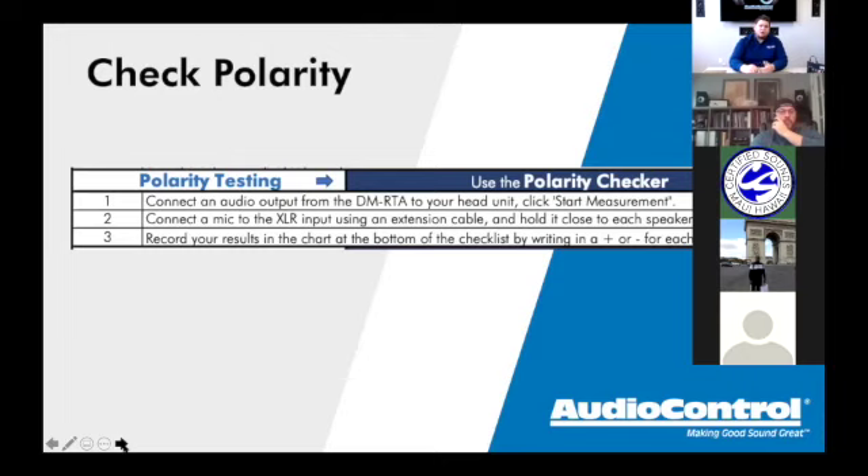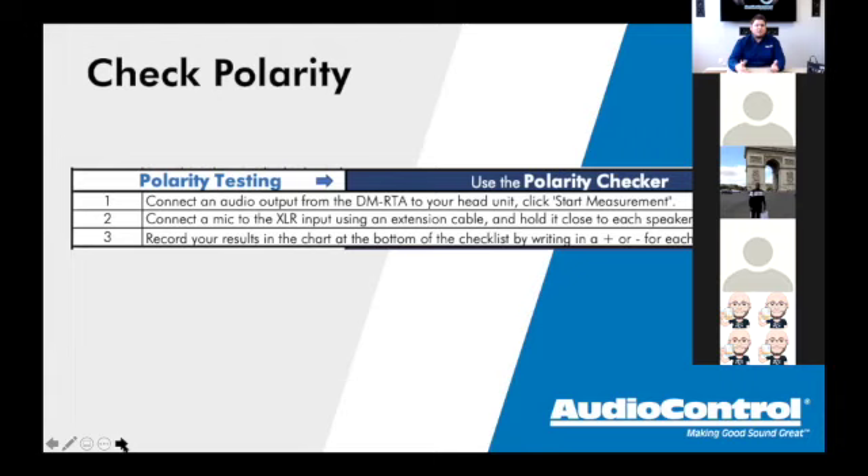Go to the chart at the bottom of the checklist and record your results — there's a chart there for all the different drivers in the car. Put a plus or minus on each one. Even if the car is totally stock, don't assume everything is correctly wired. A lot of times manufacturers purposely wire certain drivers out of phase — sometimes to create imaging or sound staging, sometimes to help with active noise cancellation.